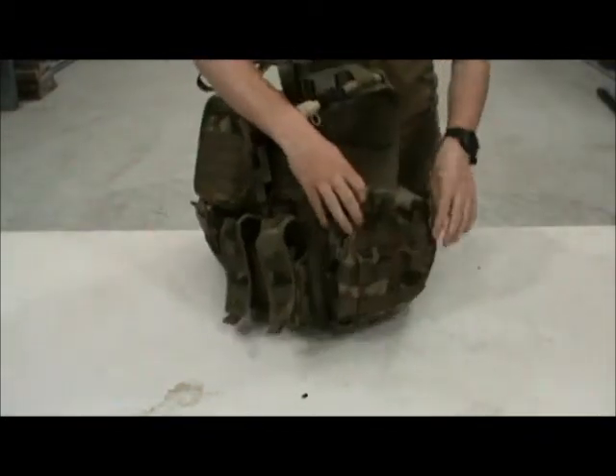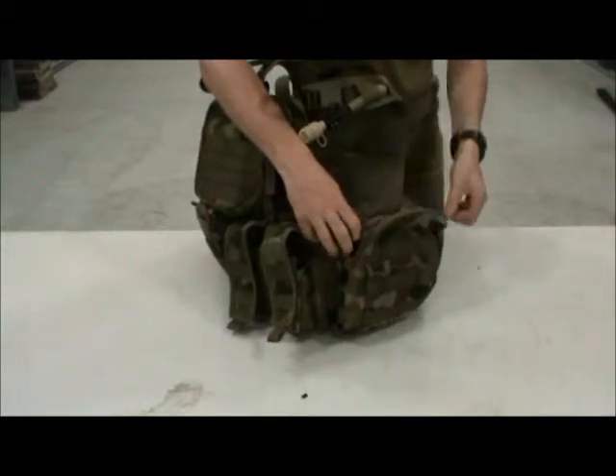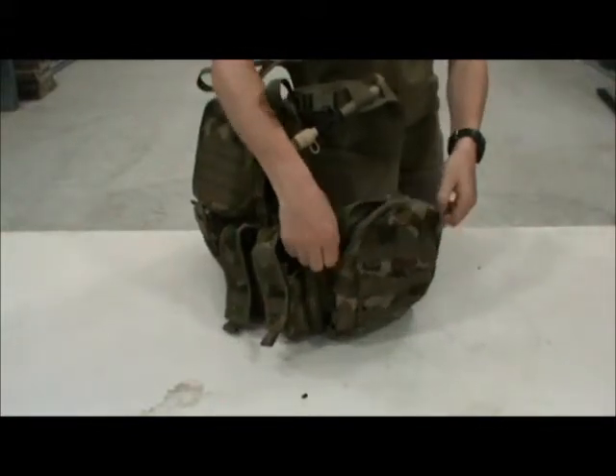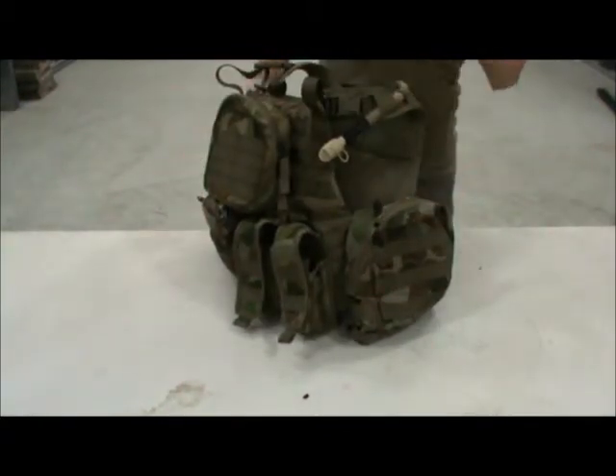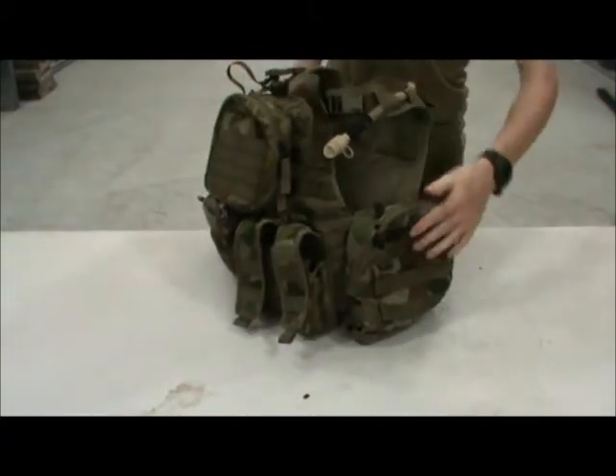This one is my MRE pouch for my ration packs. It can fit a full 24-hour ration pack inside it. As you can see, all of these pouches have full MOLLE all the way around them, so you can put pouches on top of them if you really need to.